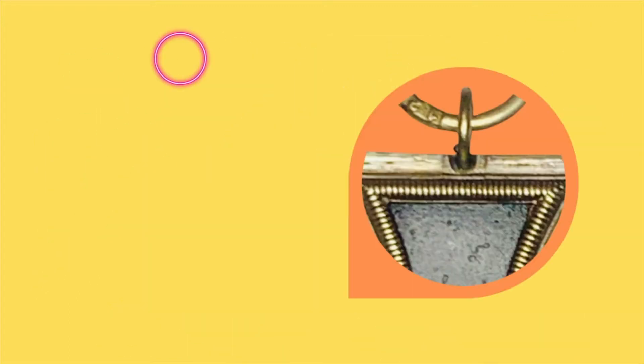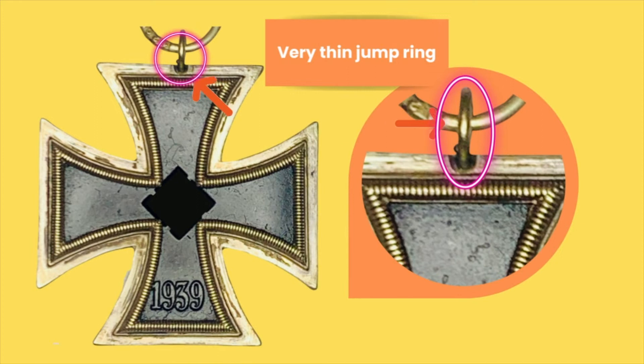Let me introduce one of the identifying features of this Iron Cross, which is, as seen in this part of the video, a very thin jump ring. Of course, this is not unique because it is also found on the Iron Cross Second Class by Maker 15.